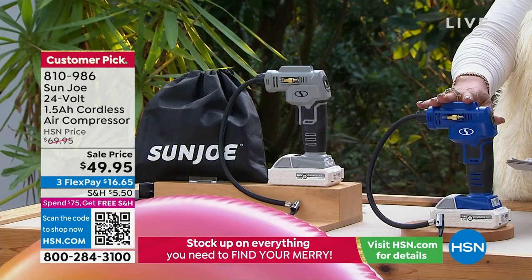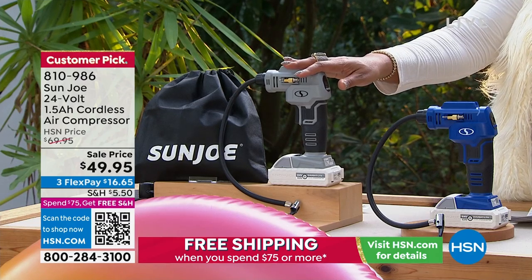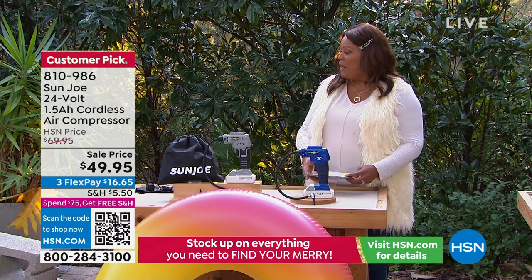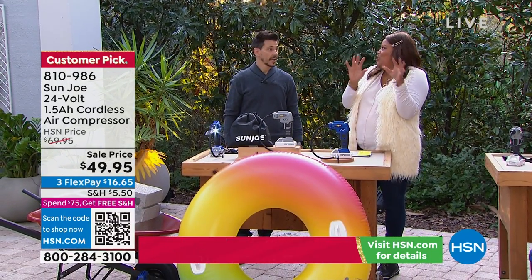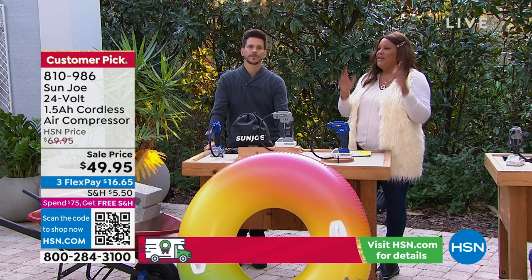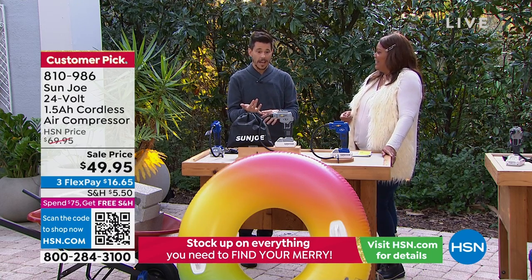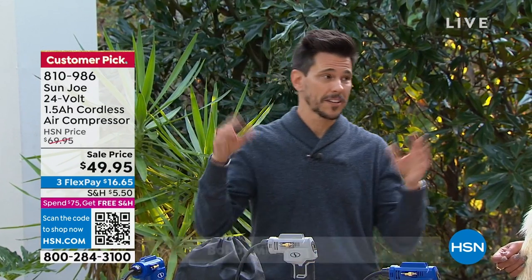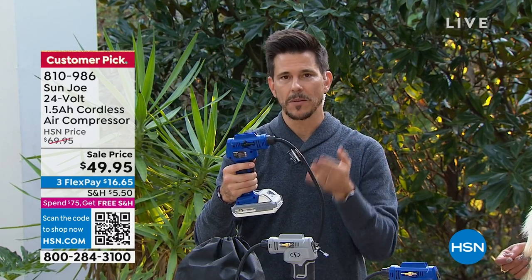We have it in blue and in gray. We sold out of two other colors — we had four. So don't wait on this, these fly out of here. It's a customer pick. It's $49.95. Bobby Milliken is going to join us for this. This is one of those practical gifts. We get that little alert in our car that your air pressure is low — it kind of makes you freak out. Then you're looking for a gas station and you get there and everybody's in line to fill up the air in their car. So I'm going to get this for my hubby for Christmas.